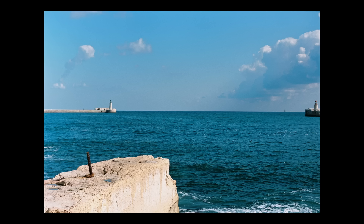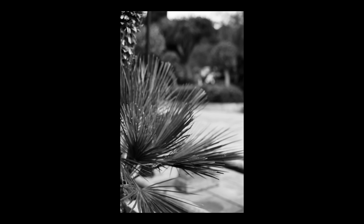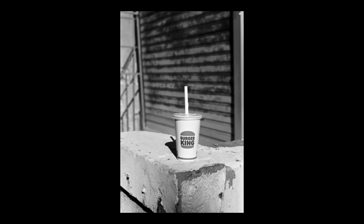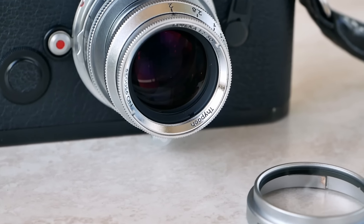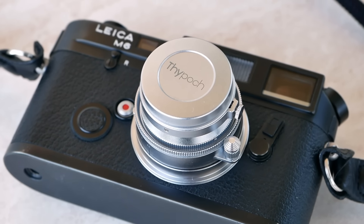I took some portraits, some landscape shots, and even some closer distance shots of plants and other elements, in order to really show how the lens performs in different situations and give you a better idea of what it is capable of. So let's take a closer look at the build quality, the design of the lens, its features, and most importantly, the results and the images it produces.